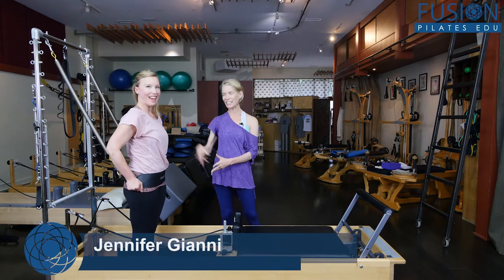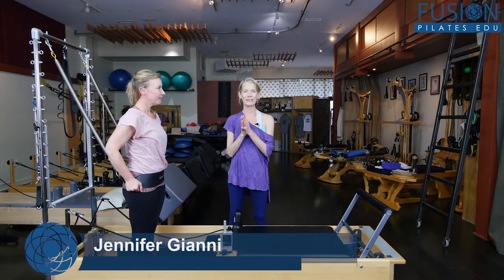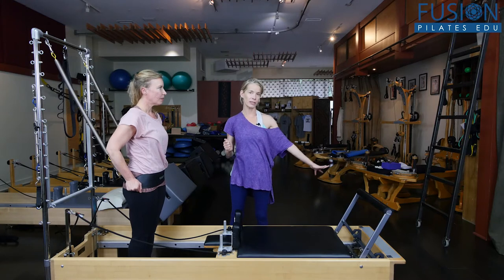I'm Jennifer. Christine's helping me today — she's being very brave. We are doing something here with the spring and the sling to support the side body exercises on the reformer.